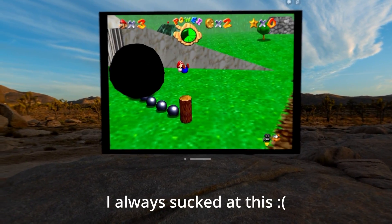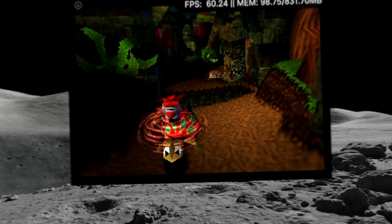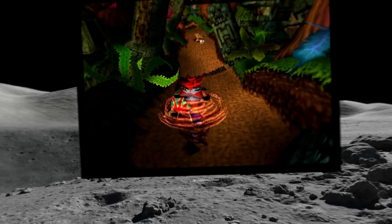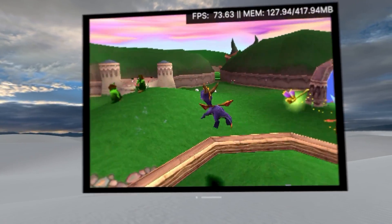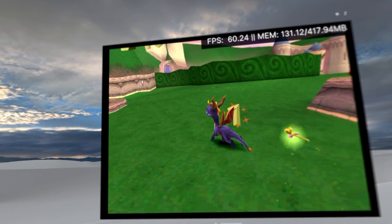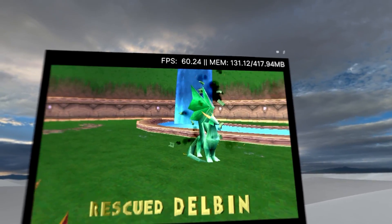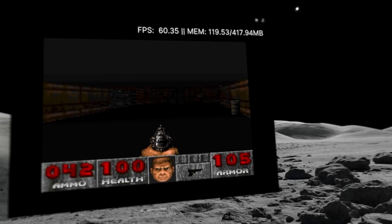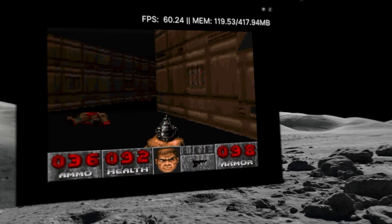Leave a like if you grew up with the DS version of this game. Ending things with a much more graphically intensive console — the original PlayStation — which runs… yeah, why am I even surprised? It runs at a smooth 60fps, and I can definitely see myself playing a game like Spyro on here. And before you spam the comments section, here's Doom running on the Vision Pro.